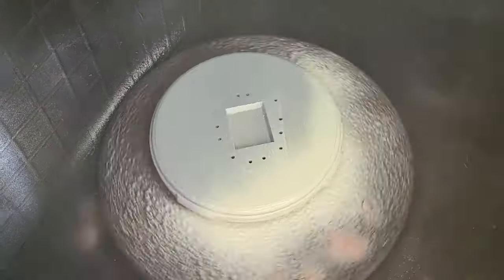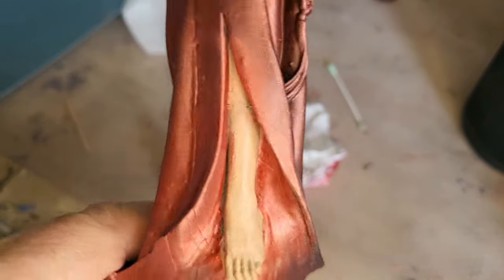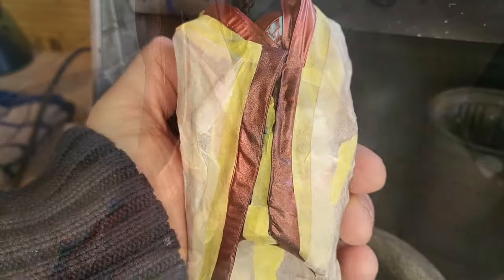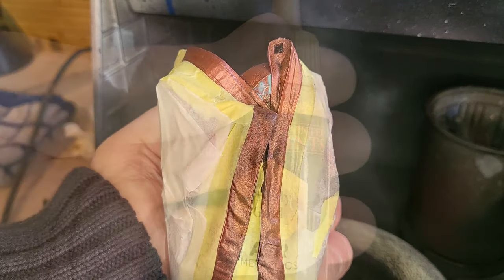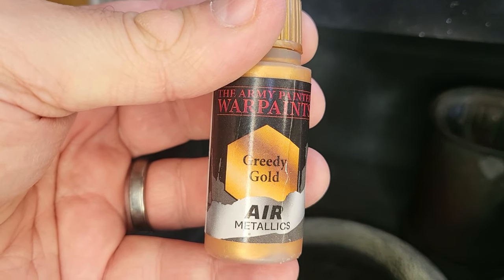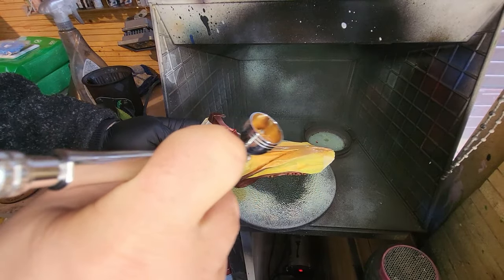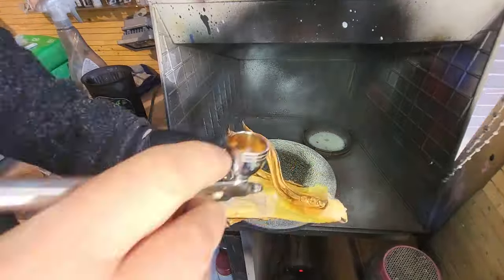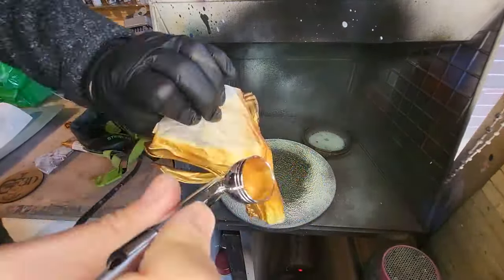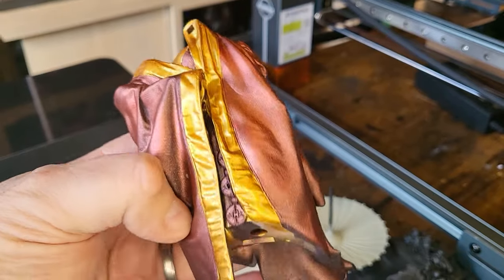I used Rust-Oleum Painter's Touch for the base to make it nice and easy and bright. With the liquid mask now taken off, there's a little bit of touching up to do but on the whole you get the gist of what's going on. I've masked everything off because I want to put another layer on her costume, then I'm taking a gritty gold colour and putting that across the unmasked areas to give a little bit of striation and variation in the colouring of her frock.